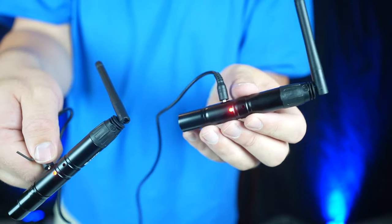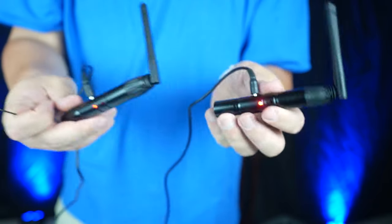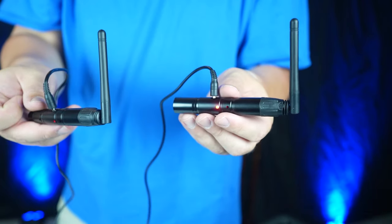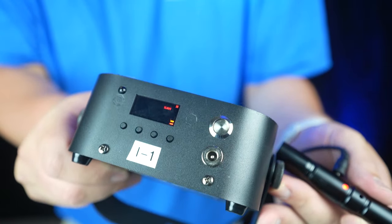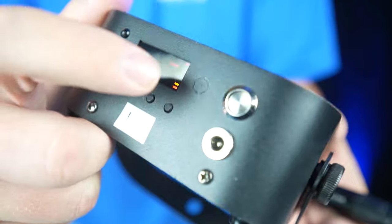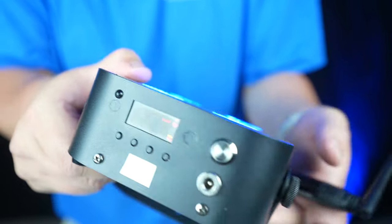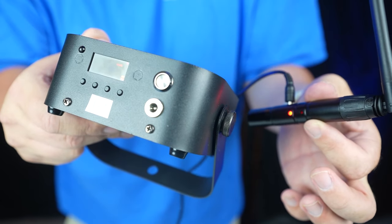If you change the transmission channel on one unit, you have to do it for all of them. If you have multiple transmitters, you can have different transmitters transmitting to different receivers based on the color channel. For example, I have my IRLED4 right here — it has built-in wireless DMX. In the top corner there's a blinking red light, meaning it's on the red channel and connected to my transmitter, which isn't really transmitting anything at the moment.